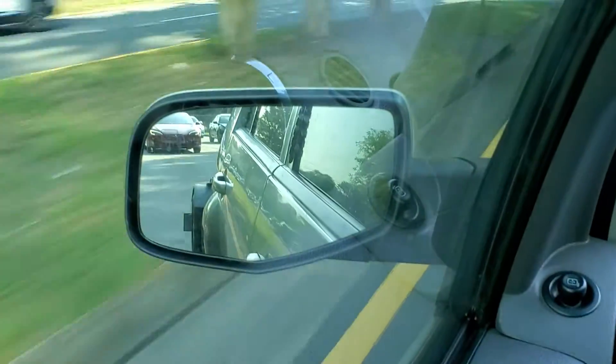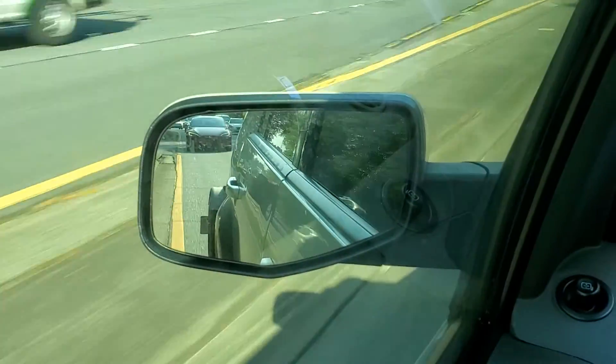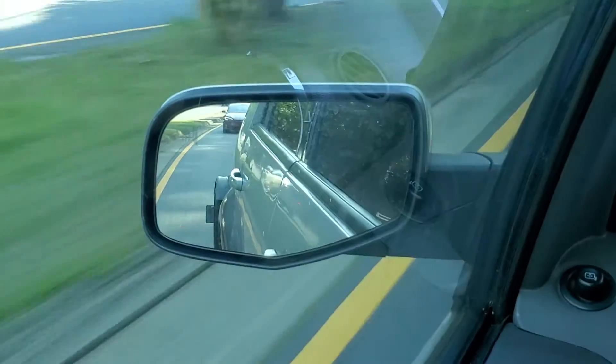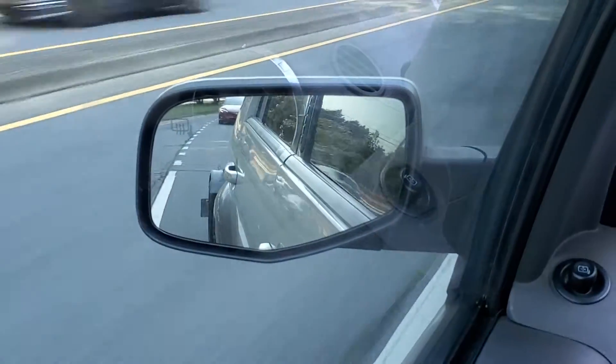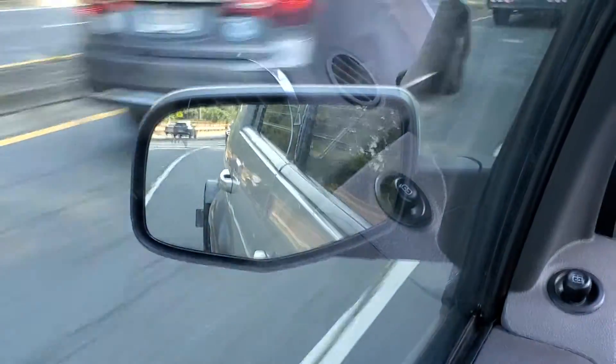I didn't get them from Amazon. I got them from a U.S. company. A really nice set of wheels and tires that look pretty slick — white powder coating and good quality tires, for trailers at least.